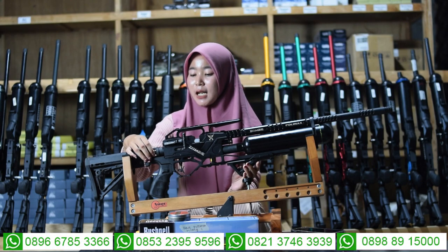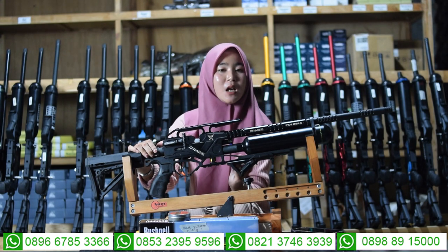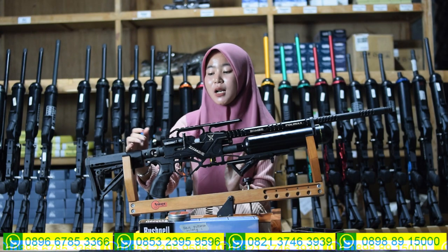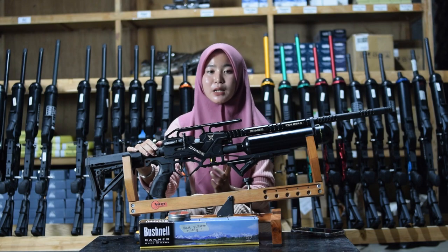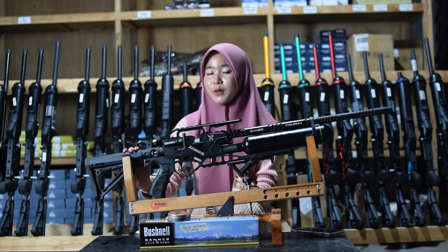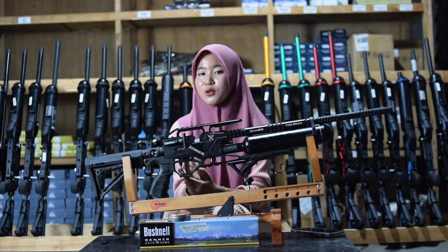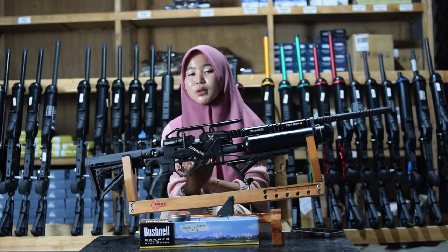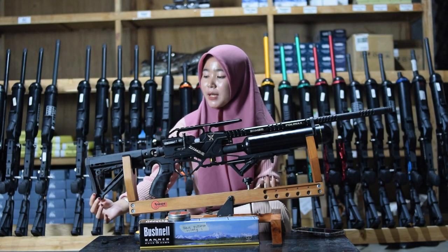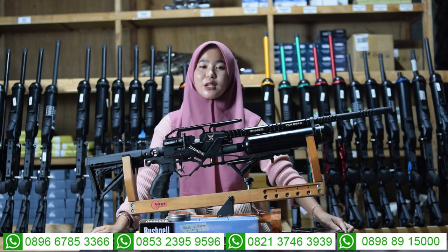Di bagian belakang sini ada bagian setelan powernya. Untuk bagian setelan power bisa diputar ke kiri untuk small game dan ke kanan untuk big game. Kalau menggunakan setelan power jangan sampai kebalik. Di bagian belakang juga ada bagian powernya menggunakan power CTR, bisa dimajukan dan dimundurkan. Di bagian belakang juga ada sandaran pipi yang terbuat dari kayu mentah sehingga lebih nyaman.